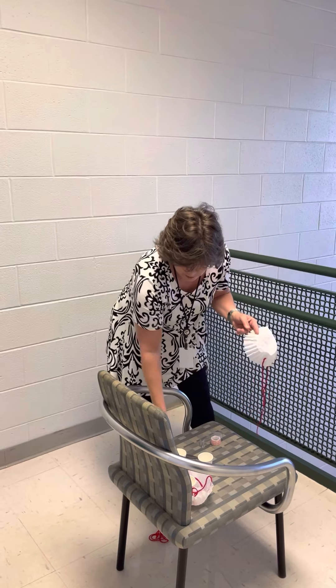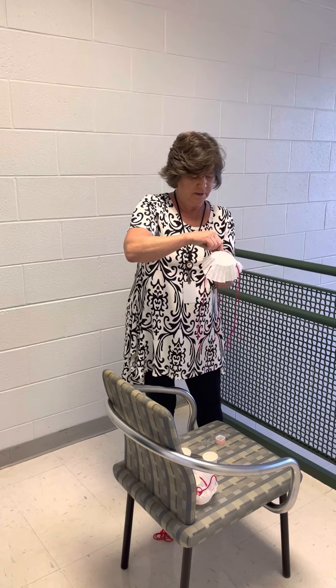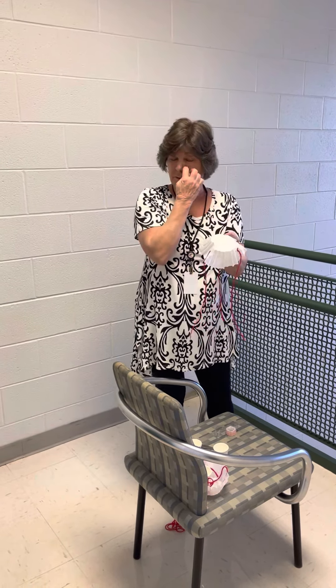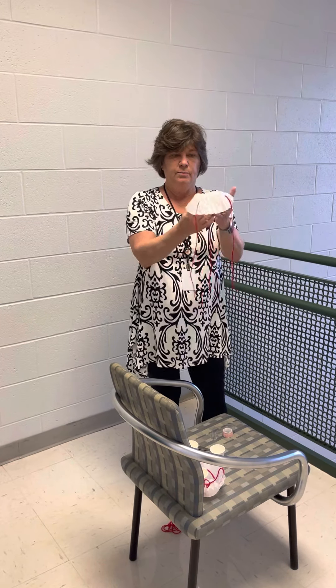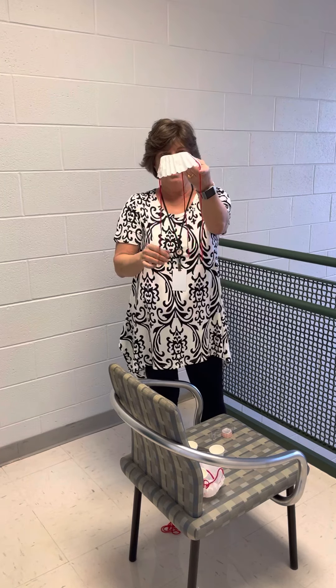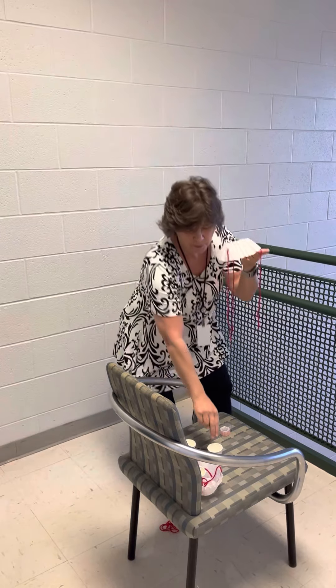I know you all have seen somebody parachuting before, and sometimes at schools they'll have a big parachute that they use for recess. This activity is actually talking about drag. Drag has to do with the air particles that get caught with the movement of the parachute coming down. So we have the start of a parachute.